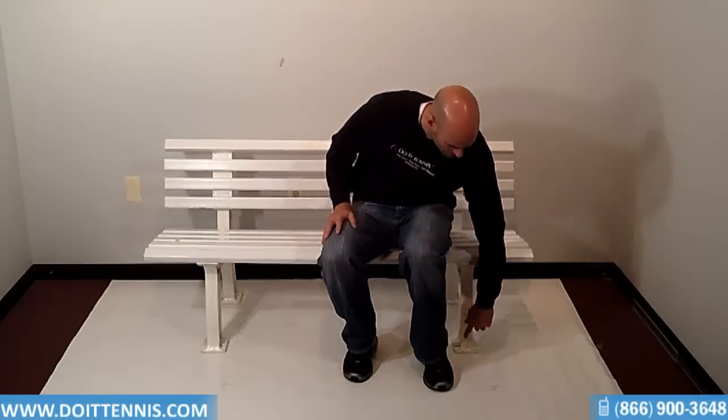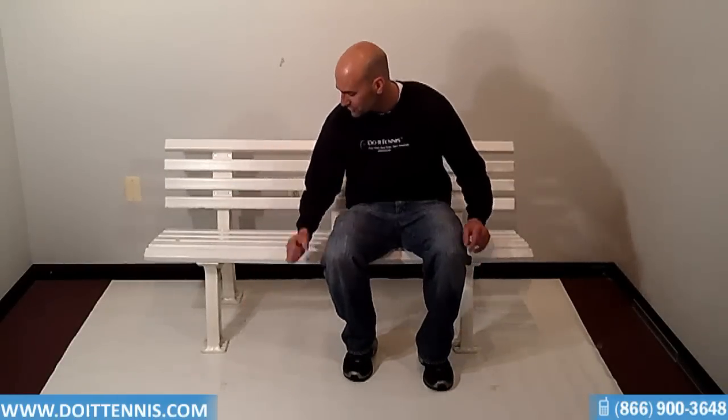It's actually weatherproof also, which is a great asset. The other thing available on this Court Cider Bench is that there are bolt holes down here on the feet, so you can bolt this bench to the cement. For security purposes, if you have benches that are disappearing, this is a nice feature to have.